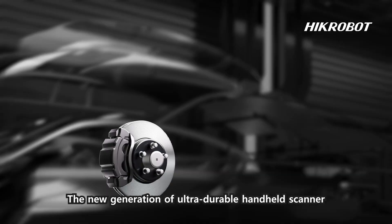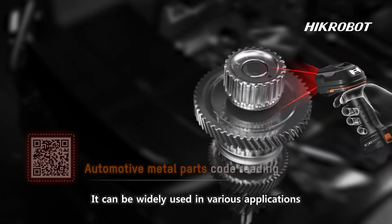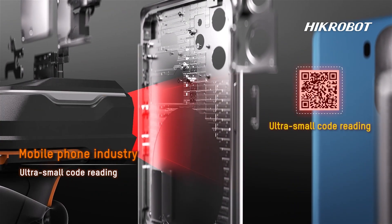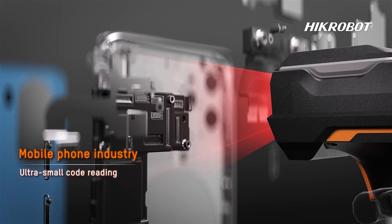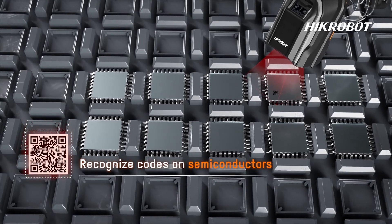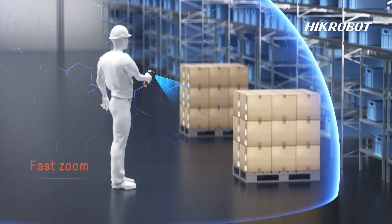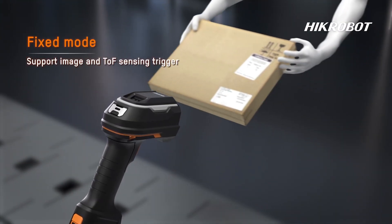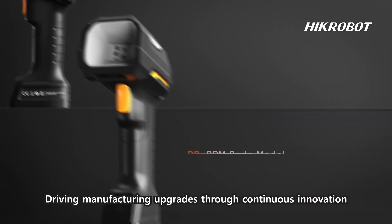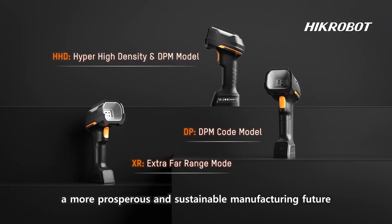The new generation of ultra-durable handheld scanner offers industry-leading performance in reading challenging codes. It can be widely used in various applications such as automotive, electronics, semiconductors, warehousing, logistics, and sorting. Driving manufacturing upgrades through continuous innovation, Hycrobot is shaping a more prosperous and sustainable manufacturing future.